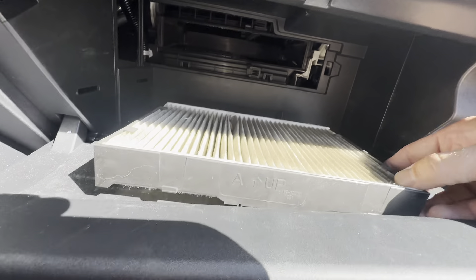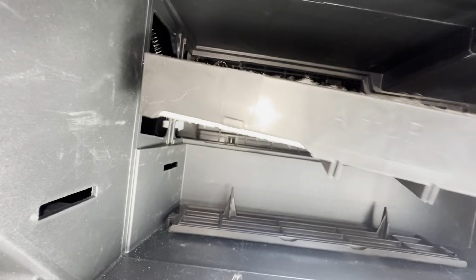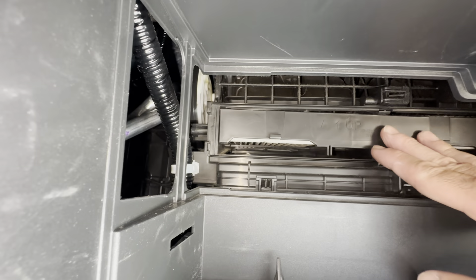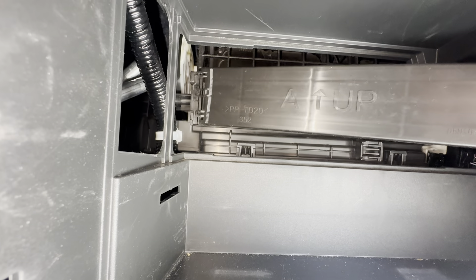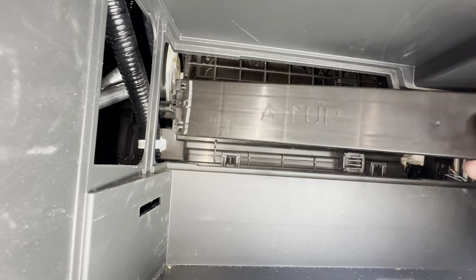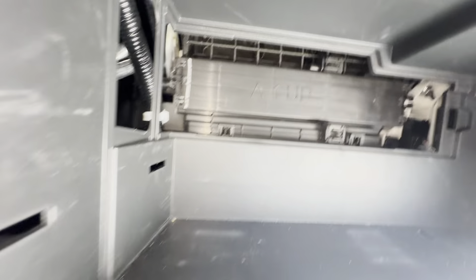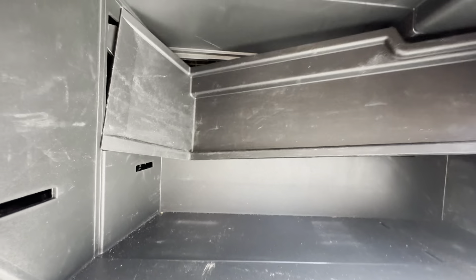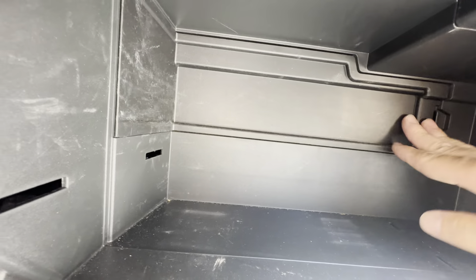I don't have the new filter, so we're not replacing it yet. When you go to put this back in, you need to make sure that you put it in all the way. If you don't have it in all the way, this door will be really hard to put back in. It goes in the left side first, and then you snap it back on like that.